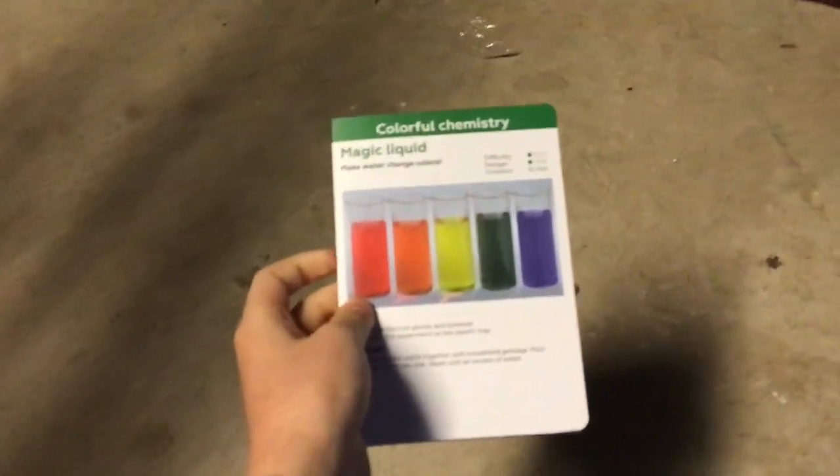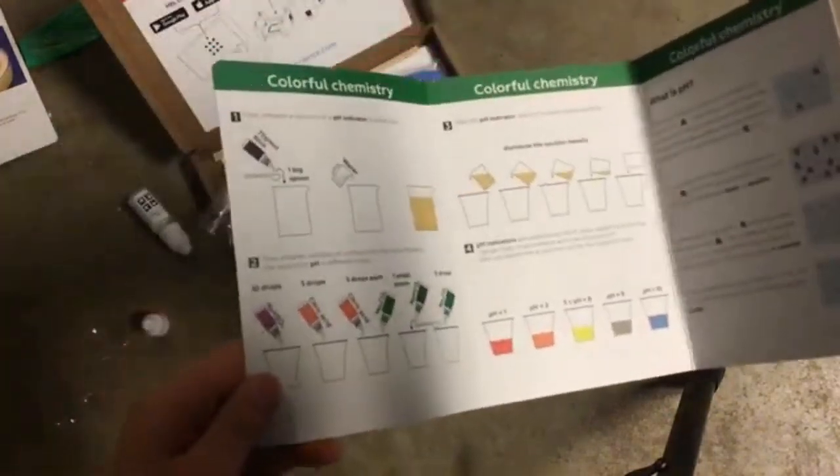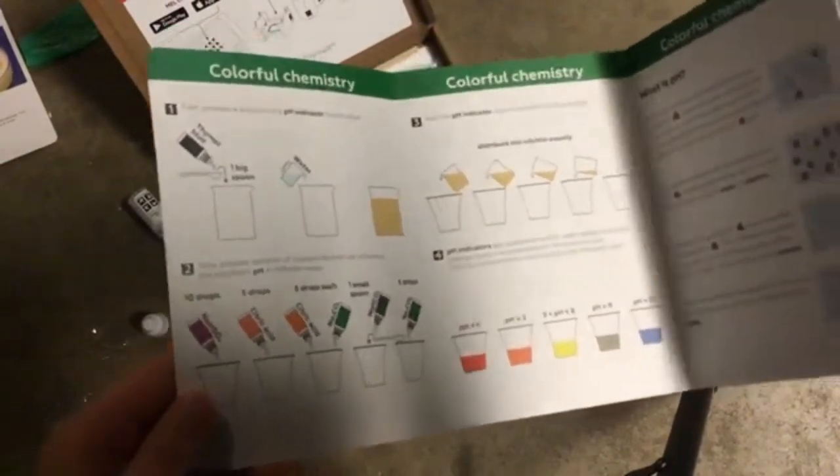We're going to do magic liquid. First we are going to do the first step. It says to pour one big spoon of thyme or blue into water.